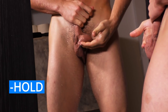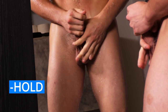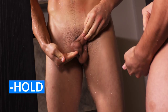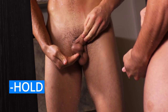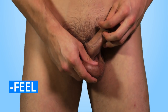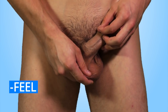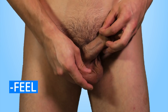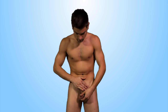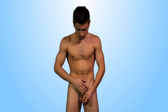Hold your scrotum in your hands and feel the size and weight of each testicle. Don't worry if one ball is a little bigger or one hangs lower than the other — that's normal. Feel each ball and roll it between your thumb and finger. It should feel smooth. It's normal to feel a soft, tender tube towards the back of each testicle. That's where your sperm are made. You shouldn't feel any pain when checking your testicles.